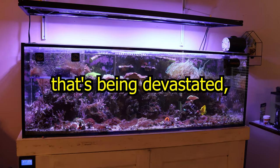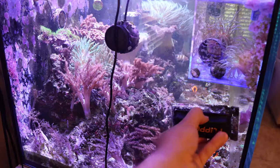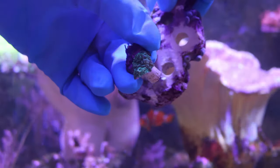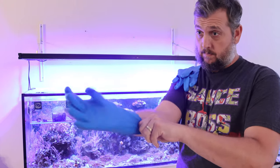There is an area in my reef tank that's being devastated — practically destroyed. In today's video we're going to take a look at that part of the reef tank, but we're also going to do some more cleanup. In past videos you've seen me take care of the protein skimmer, clean up the frag racks, and put some coral frags into the reef tank.